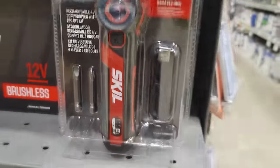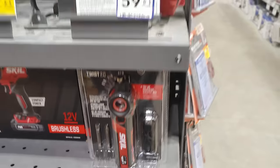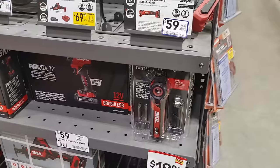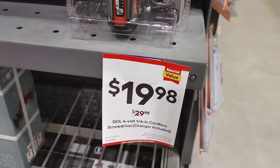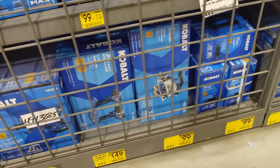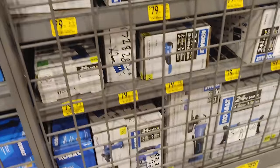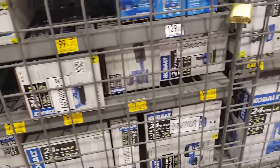We have this Skil screwdriver for $19.98, marked down from $29.98. I haven't had a lot of luck with Skil stuff overall, but surprisingly I have had luck with this. $19 is not bad. There's a lot of yellow going on with the Cobalt stuff — nothing super crazy, but definitely worth running over to Lowe's to see what you find if you're in that Cobalt line.